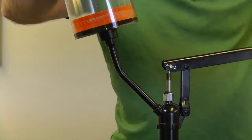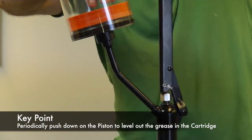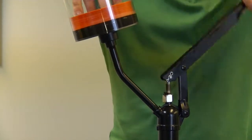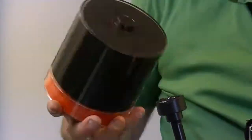Notice that in order to minimize any air bubbles from forming and ensuring that there is an even fill up, press down on the piston every few pumps. This allows your cartridge to have an even leveled out fill up. Once completed, your cartridge is ready for another lubrication cycle.